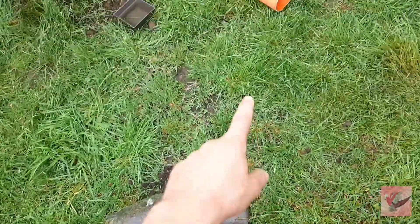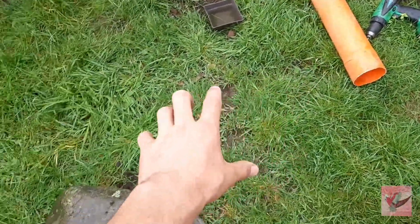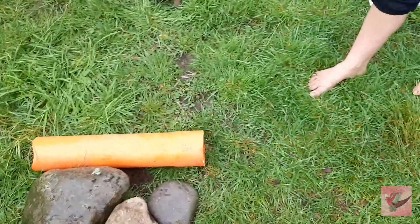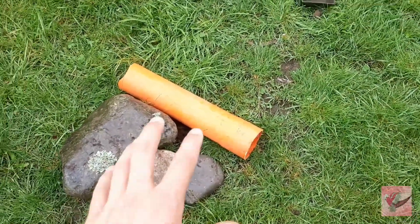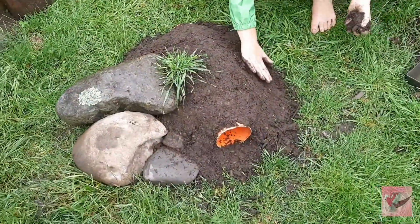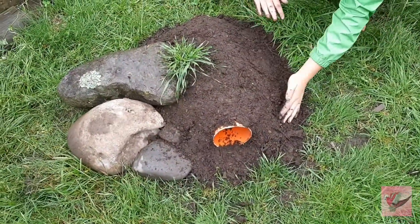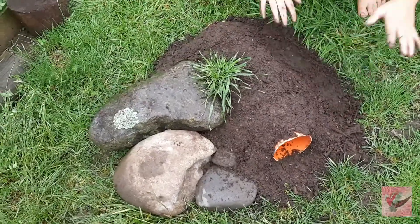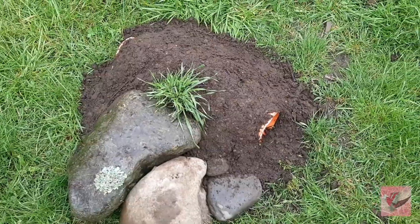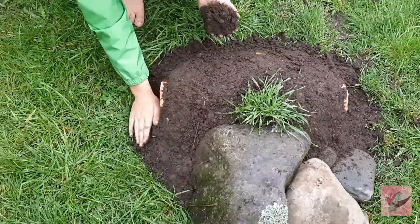We've got a tube to go next to the rocks, and then a whole wheelbarrow full of dirt to go over the top of the tube, so that will be a little tunnel in a dirt mound for them to run through. Here is the tube around the rocks in the mound - going to get a couple more tufts of grass to place in it. It is looking so awesome.